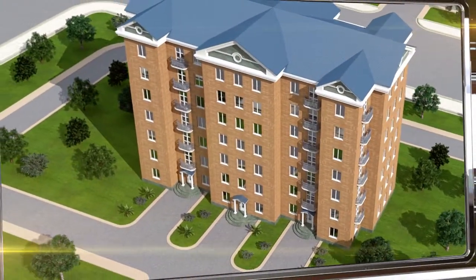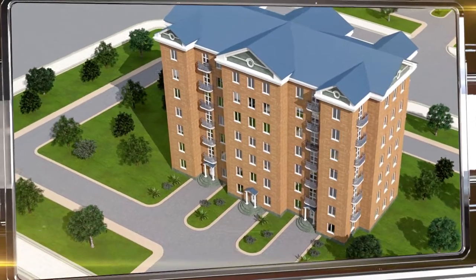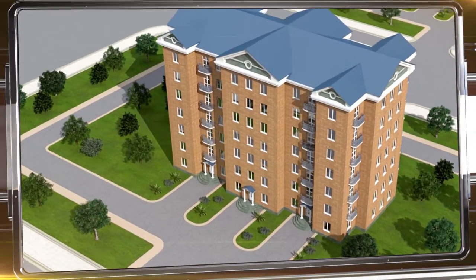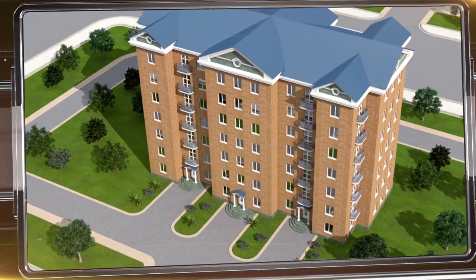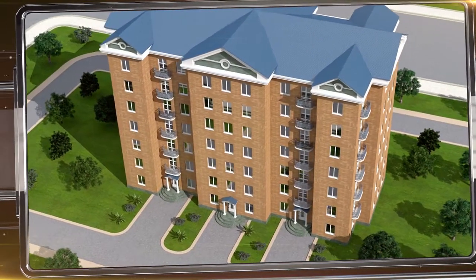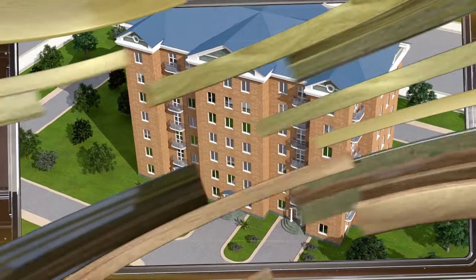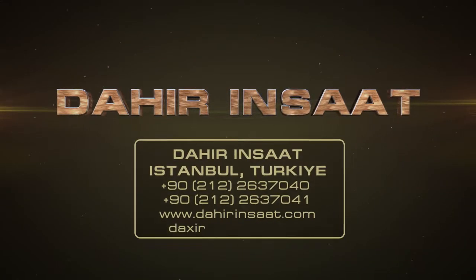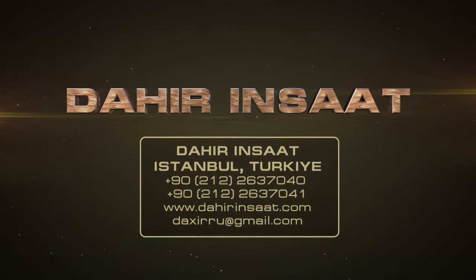All the advantages of wood as a construction material, combined with the low cost and high construction speed, make Green Home technology an ideal solution for building apartment buildings that are not just comfortable, but also provide affordable housing to people of any budget. Learn more about this wooden multi-floor home building technology at dahirinsaat.com.